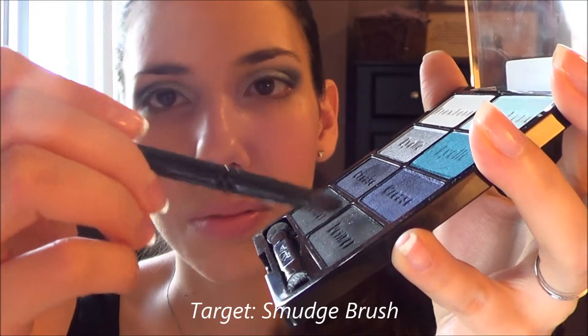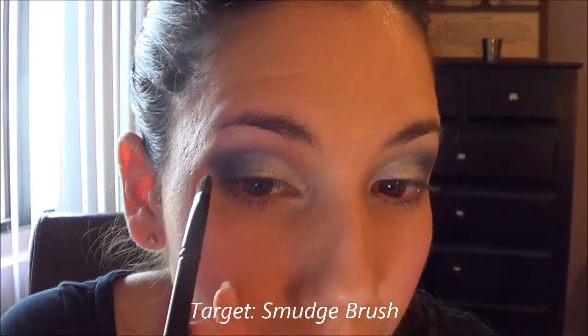Using that same smudge brush, I'm using that dark almost-black shade all the way at the bottom of the palette — it has a little bit of shimmer in it — and I'm using it just to further intensify that outer V and really make it very intense.